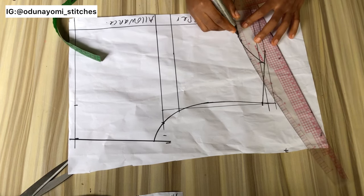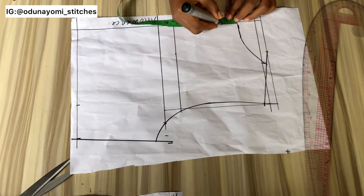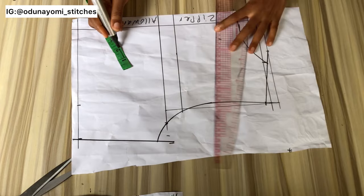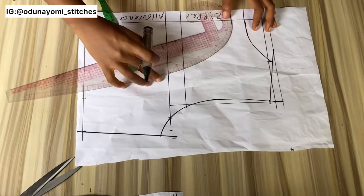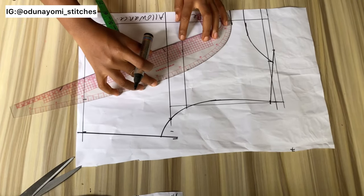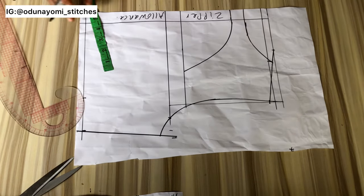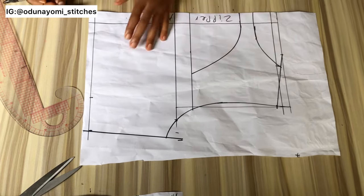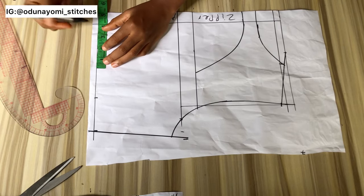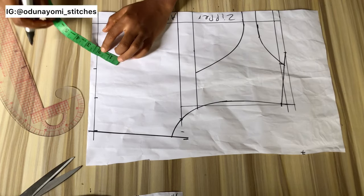The back has an opening like a yoke — it has a keyhole design at the back. So depending on how wide you want your keyhole to be, you do that based on your preference or your client's preference. That is the yoke area and that is the lower part area. The next thing I'll do is measure my dart — since I will not be cutting out this dart, I'll measure my nipple-to-nipple measurement divided by two, plus half inch.